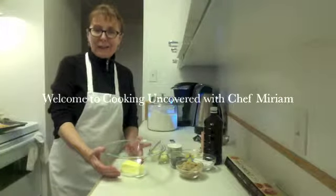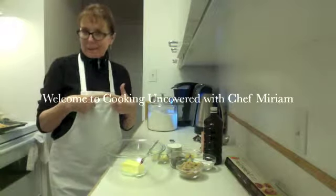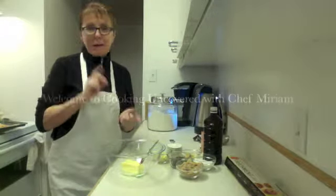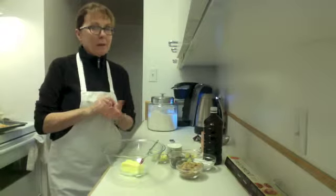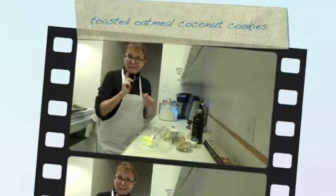Hi, good afternoon. Welcome to Cooking Uncovered. My name is Miriam and welcome to my kitchen and this fabulous chocolate chip cookie recipe with a little twist. We're going to put a little oatmeal and we're going to toast them first. So stay tuned and I'll show you how this goes — it's so simple.